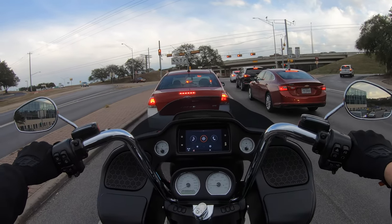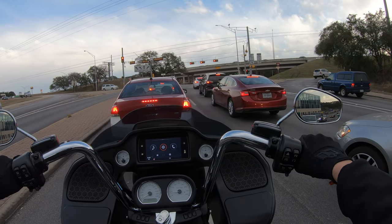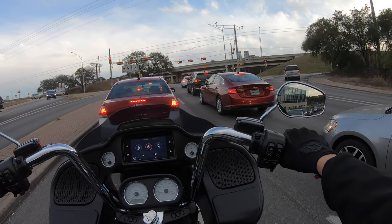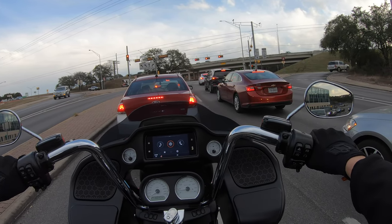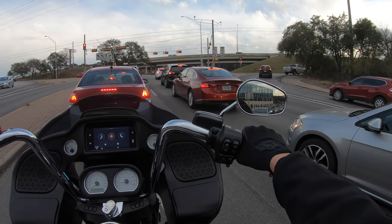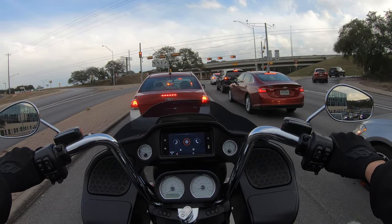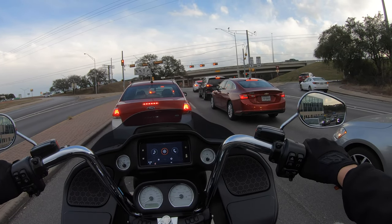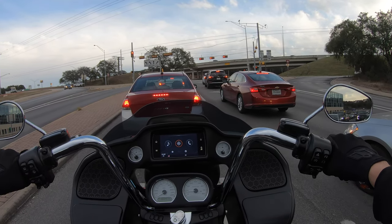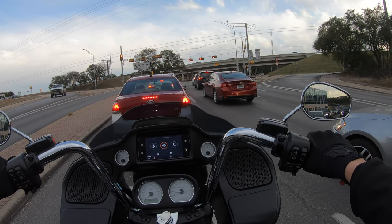The weird thing about this jacket is the battery placement — it's over by your stomach on the left side. When you're going through a turn, you kind of feel it between your thigh and your stomach, with your thigh brushing up against the battery. It's not a big deal, but you can tell it's there. The battery is pretty heavy — I think it's a 5000 milliamp-hour battery. They say you get hours and hours even on the highest setting, which is cool.